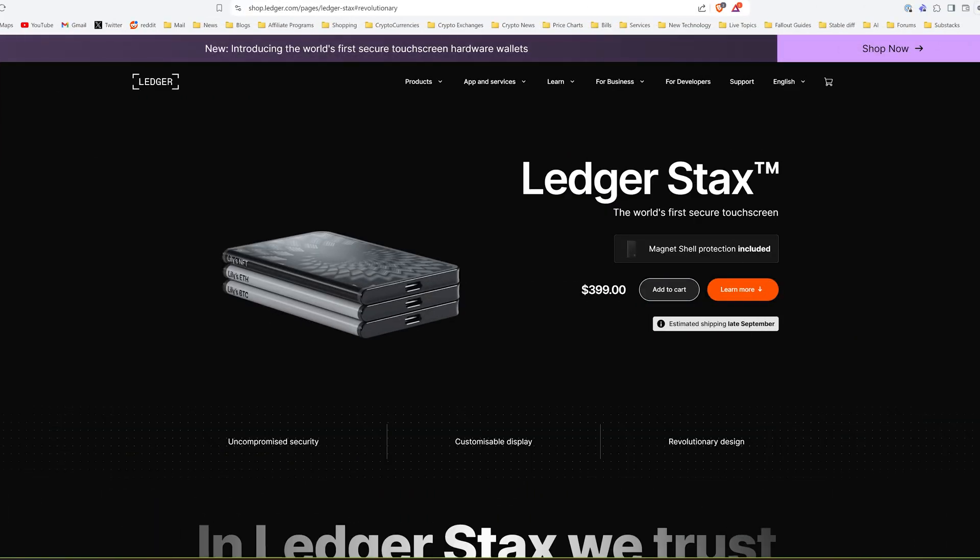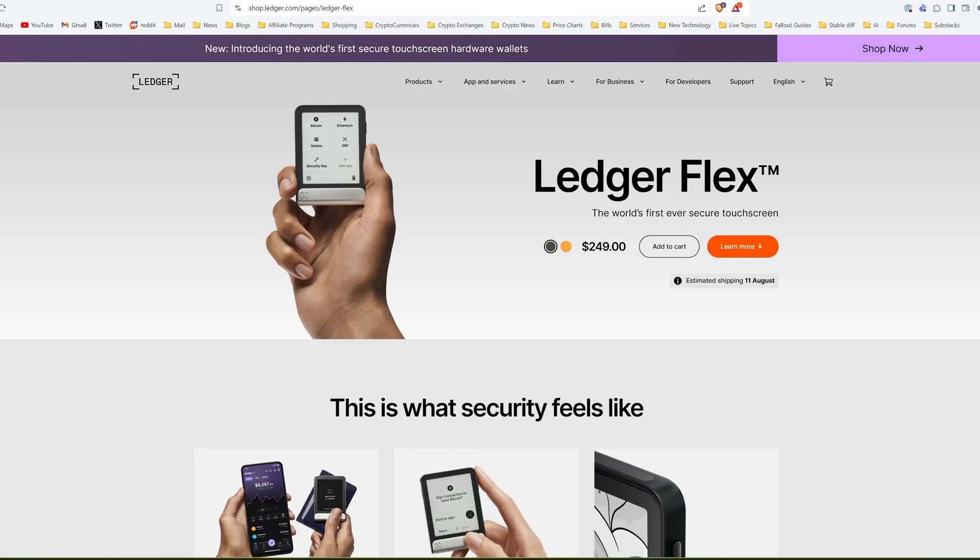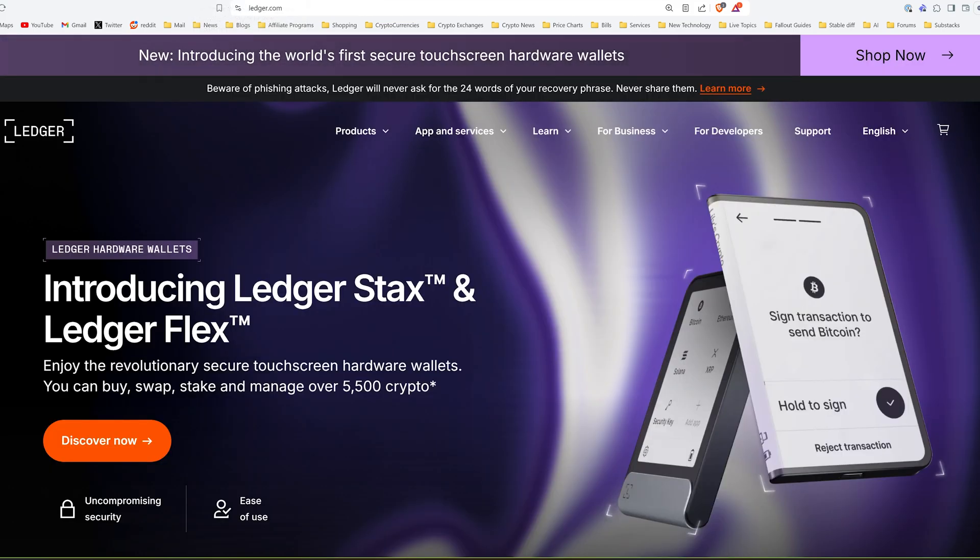Hey guys, Crypto Dad here again, and today I wanted to do a comparison video for you between the Ledger Stacks and the Ledger Flex cryptocurrency hardware wallets, the newest offerings from Ledger. Before I get too far into it, I will let you know that I have done full setup videos for both products, so I'll leave references to those for you up in the top right info corner and down in the description below. So, let's jump in.